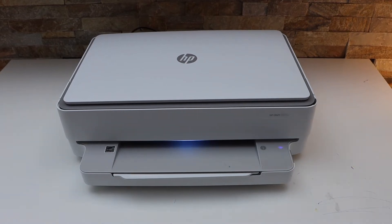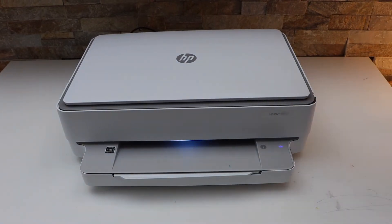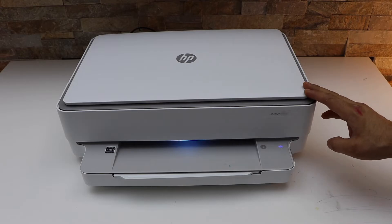In this video I'm going to show you how to do the Wi-Fi setup of your HP Envy 6032e printer.